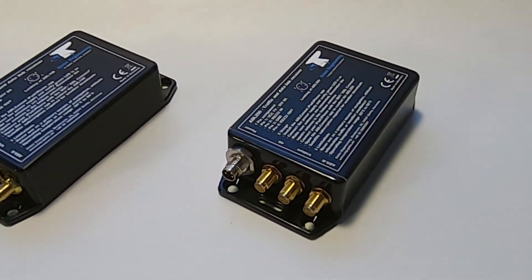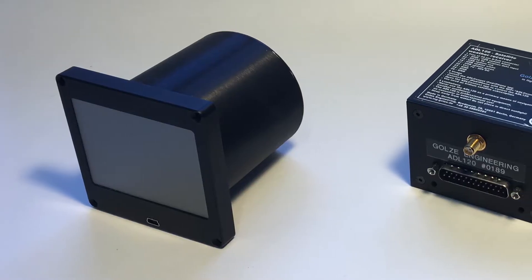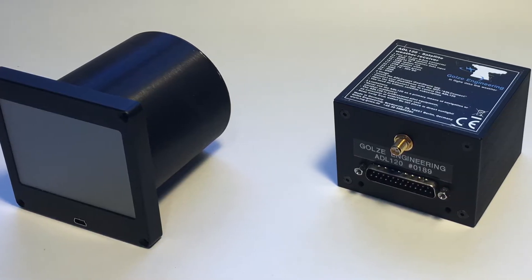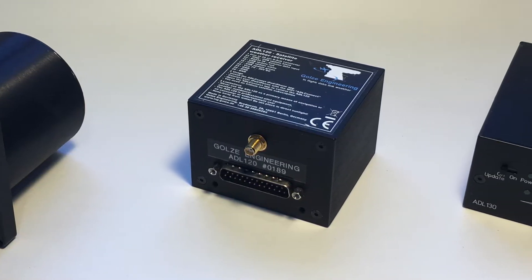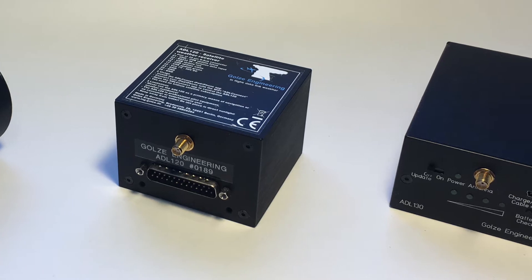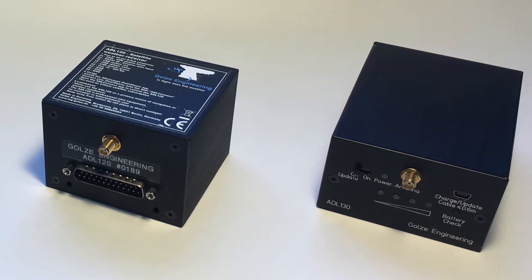190 and 200 devices. If you own an earlier ADL device like the 110, 120 or 130, please have a look at the documentation because this tutorial will not apply to these devices.